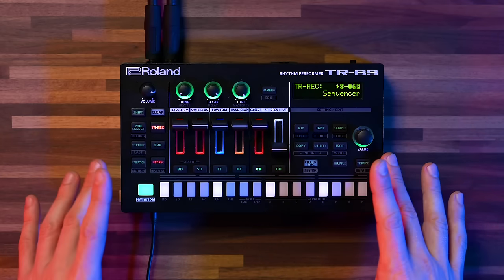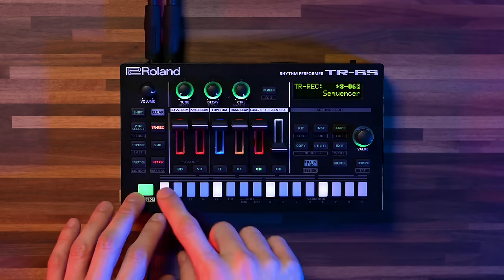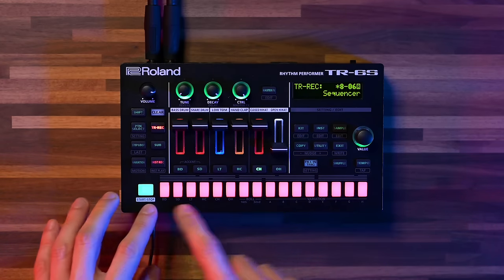Let's have a look at the sequencer and see what that can do. Of course, it is a Roland drum machine, so we have our classic TR recorder with 16 steps, but we do have some other cool tricks as well. I'm going to start simple by just taking a hi-hat and putting it all over the 16 steps, and then go from there.